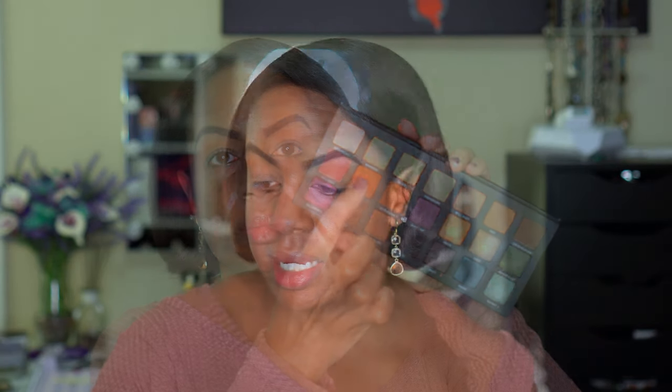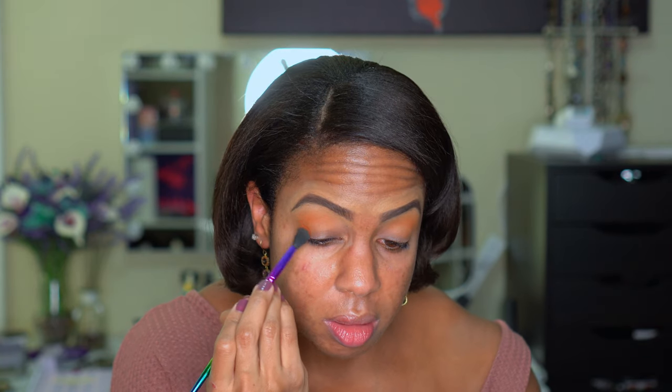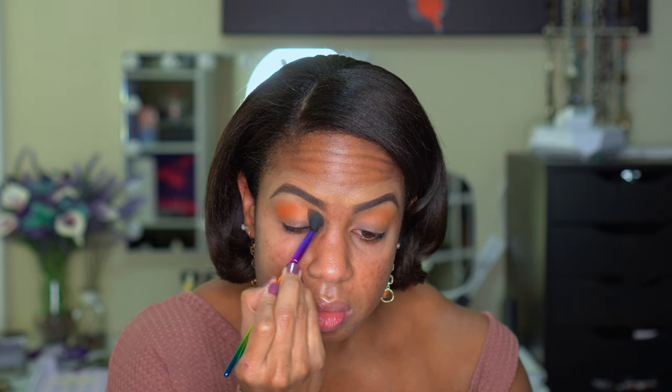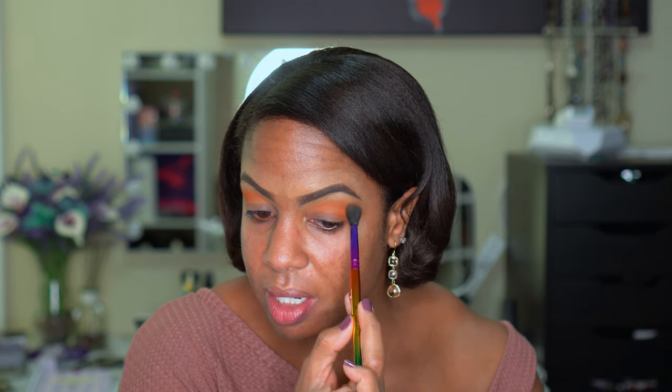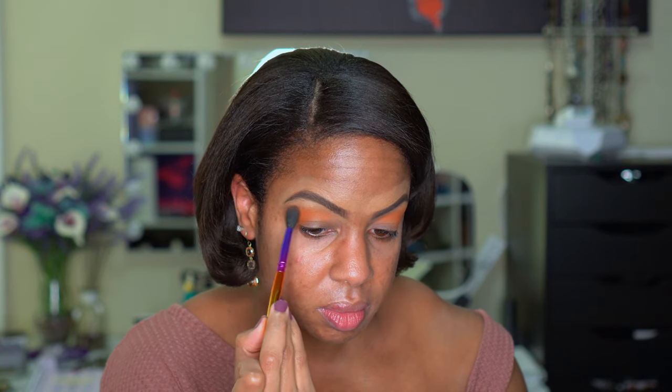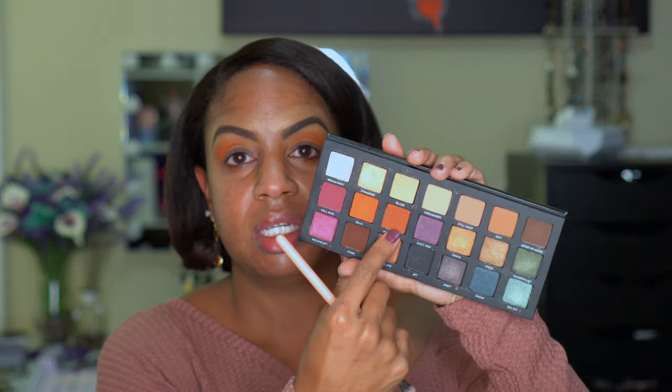Now I'm going to go in with the shade Baja — it's kind of an orange color — and concentrate that more in the lower part of the lid with the same brush. I'll wipe off my brush a little bit and go back with Riff around the edges again to get a nice transition. Now I'm going in with Accelerate — it's a bit of a sheen but we'll see how that looks — just to bring a little bit of depth.